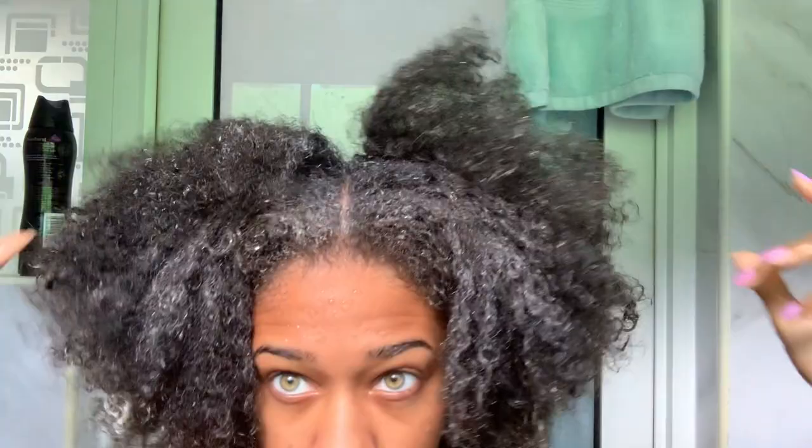Working it into the middle, and now we're gonna massage it into the hair. As you can see, I'm trying to make sure that everywhere has at least some conditioner.